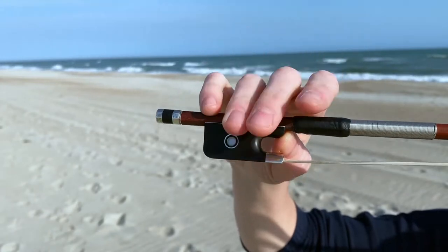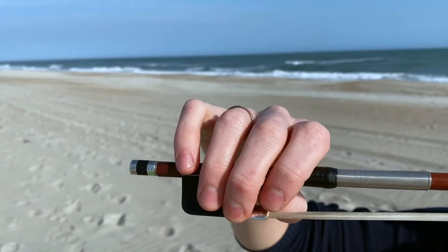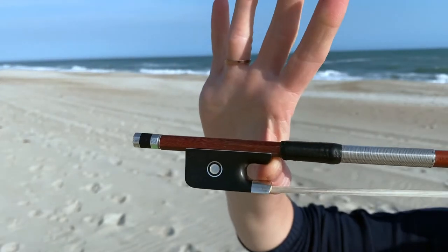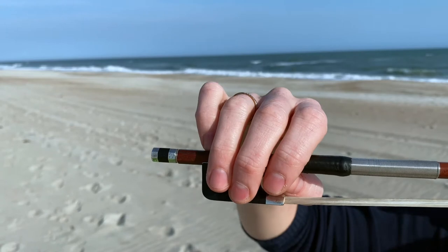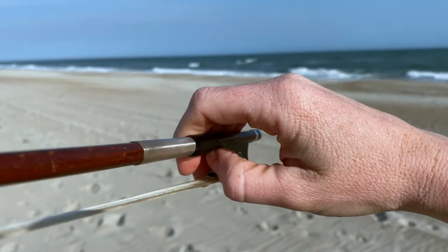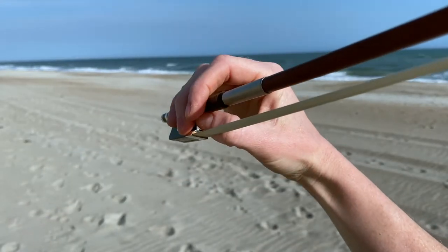So if you're looking at it from here — thumb here and just drape your fingers around the front. And the last thing we have to do is put the pinky on its tip right here. So: thumb, drape, pinky. This should be your point of view: thumb, drape, pinky.